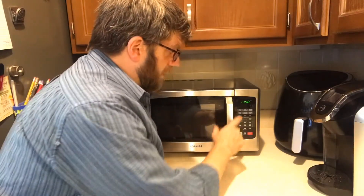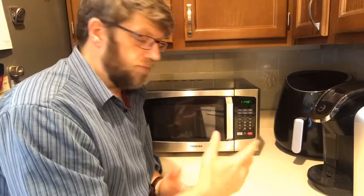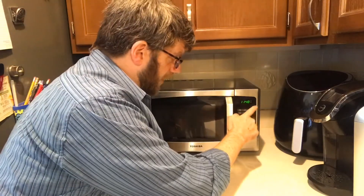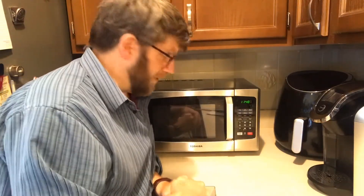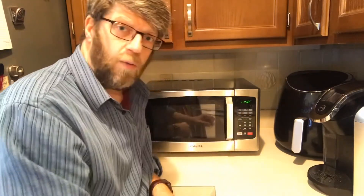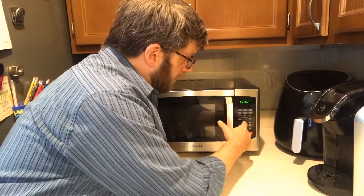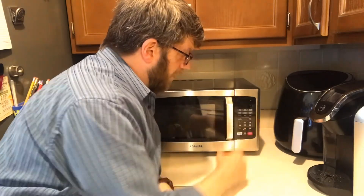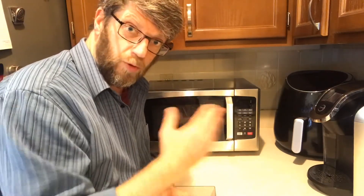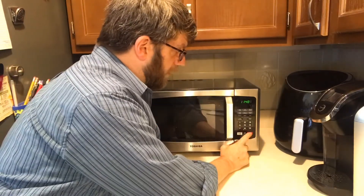It does have time cook, so you can set two minutes and 55 seconds, for example. It has defrost, weight defrost, and a regular kitchen timer if you need that. You can change your clock and settings. It also has up to 10 different power levels — so you can set time cook for 2:55 at power level five, and that'll cook at 50% power for that time period.